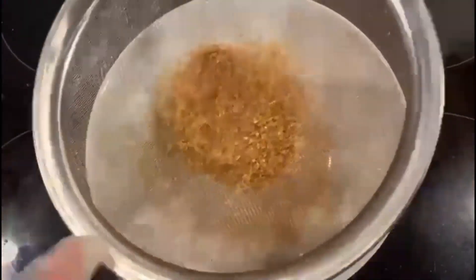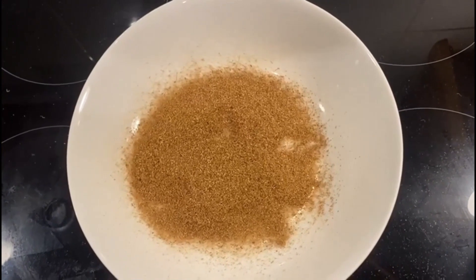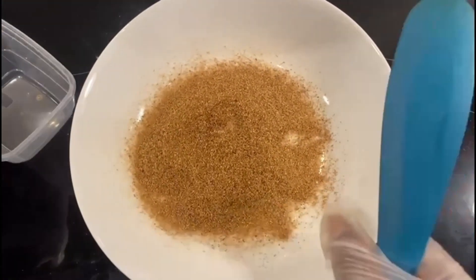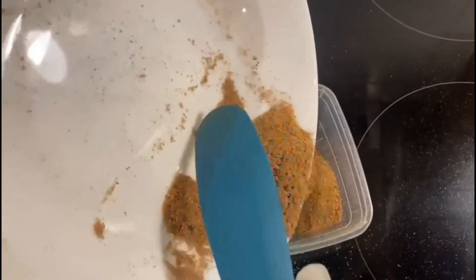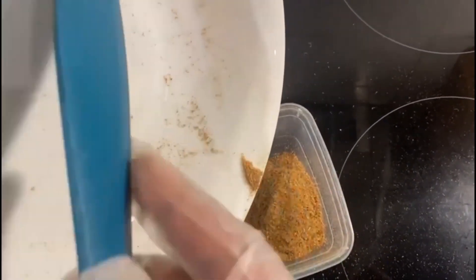If you choose, you can blend this again, but if not, you can throw that away. That's our ginger peel powder. Because it's dried, you can keep it for as long as you like. You can also add this to your drink.